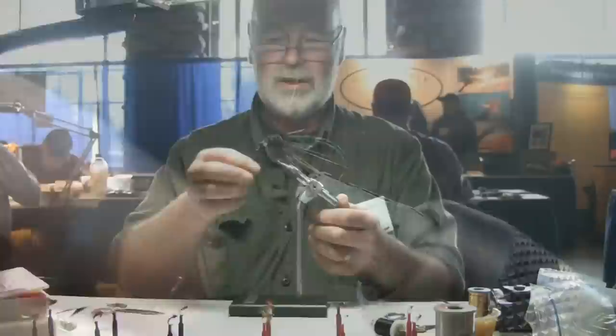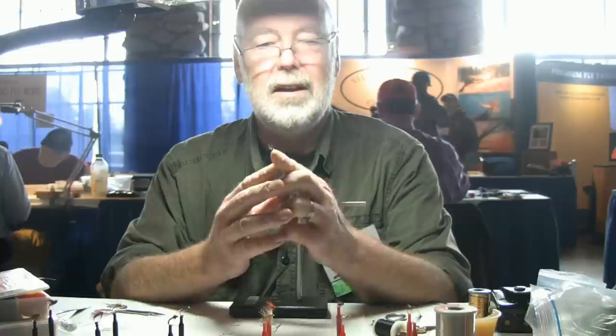And that, believe it or not, is it. It's a very simple fly to tie and a very effective fly. It's like little wing buds, these wee bits of lurex. They do something — I don't know what, but they do something. Fish that across and down, you're laughing. Thank you very much.